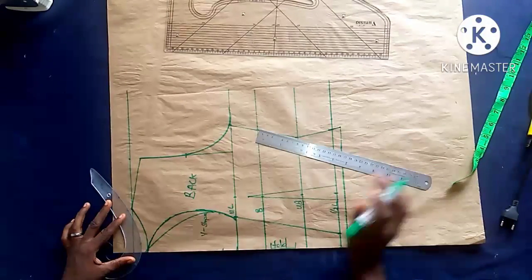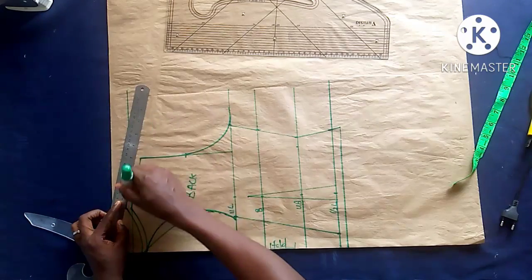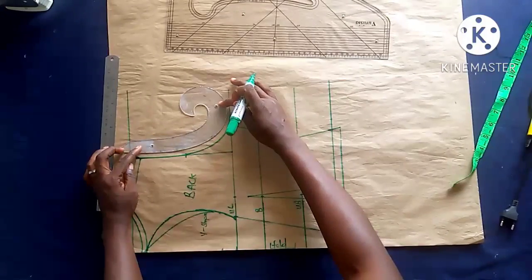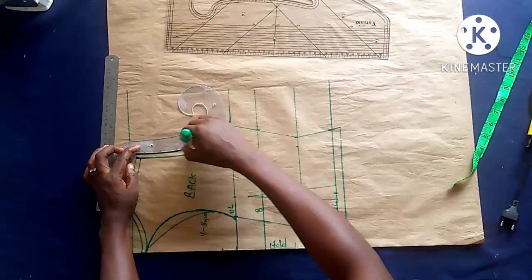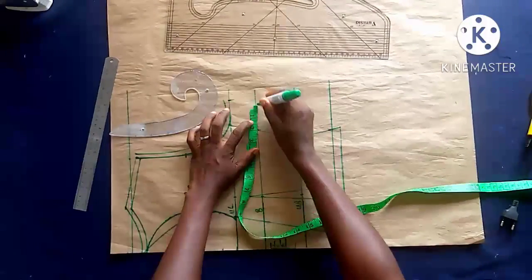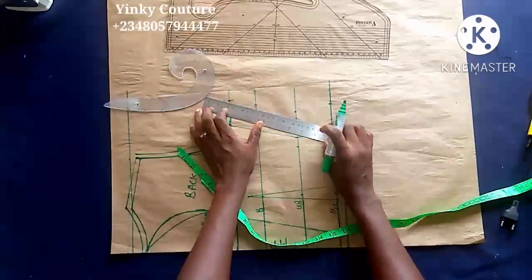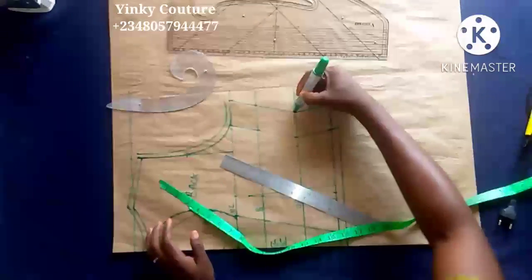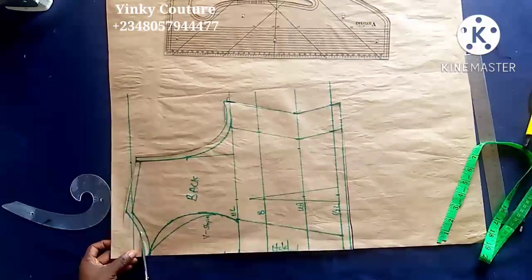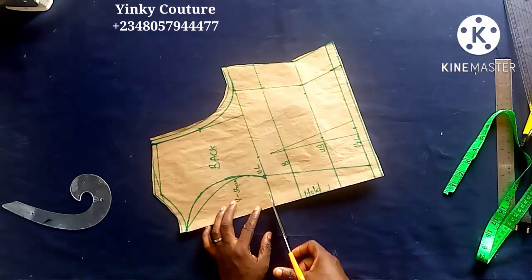As I place this French curve, I can use it to bring out the oval shape — whatever shape you desire can be applied here and it will come out nice. The next thing is to input the sewing allowance: on the lower part half inch, on the shoulder half inch, on the arm-hole half inch, and on the side seam I can add 1.5 to 2 inches. Having done that, I am done with pattern drafting and ready to cut.